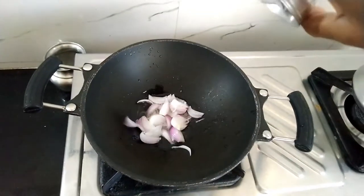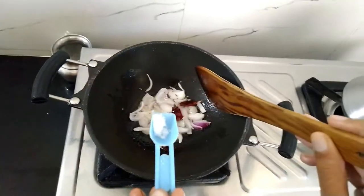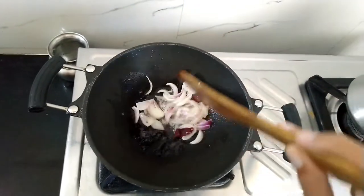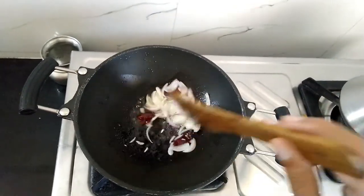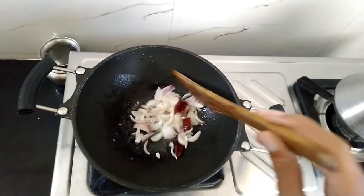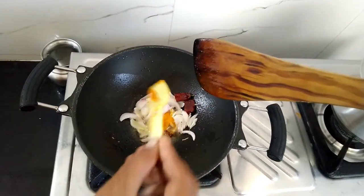Once the mustard cracks, add onion pieces and red chili. We add salt initially to the onion because salt ensures the onion is well cooked without burning — and not only for this dish, but for all dishes. Roast the onions until golden, as it lowers the sweetness of the onion.